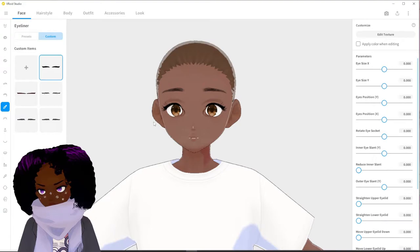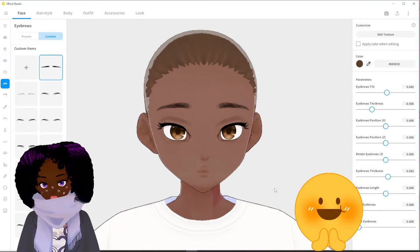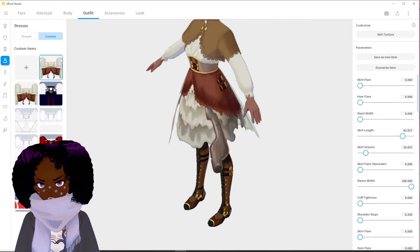Okay, so that's what we're going to work with for the face. I think she looks pretty cute right now. Next we're going to work on the outfit.